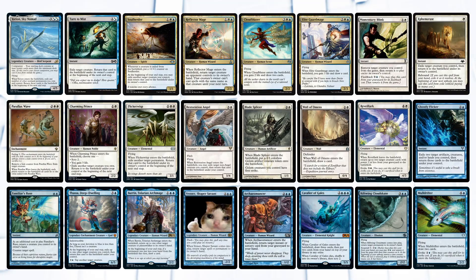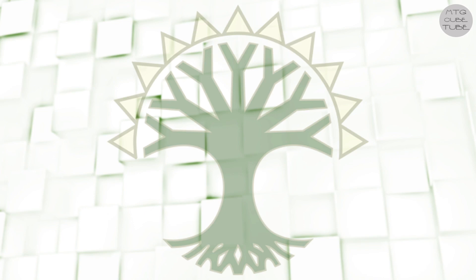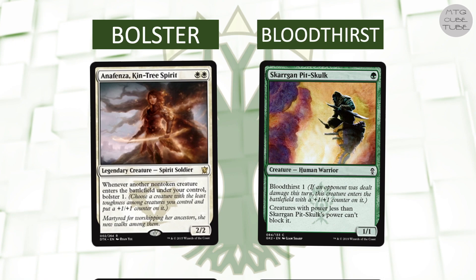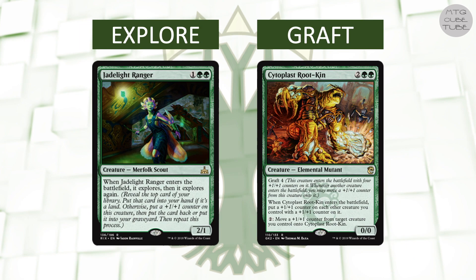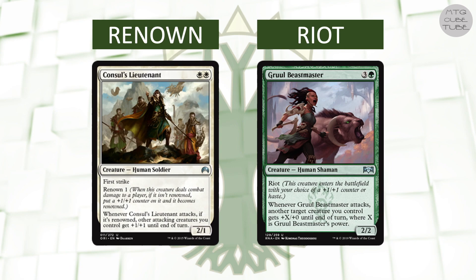For Selesnya, the most prevalent strategies are tokens, enchantments, plus-one-plus-one counters, and maybe tribal humans or cats. Of these, plus-one-plus-one counters is the one I think has the most support with cards within our budget, so let's choose that for our green-white strategy. Over the years there have been many keywords that give plus-one-plus-one counters. Not all of these have been in green-white, but almost all of them have been in either green or white. Searching for cards with these keywords is an easy way to find ways to give plus-one-plus-one counters to creatures, apart from of course doing the EDHREC theme search on counters.